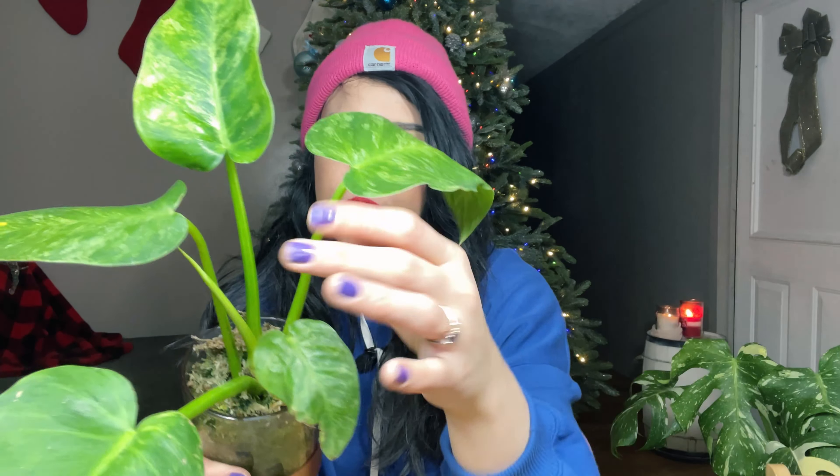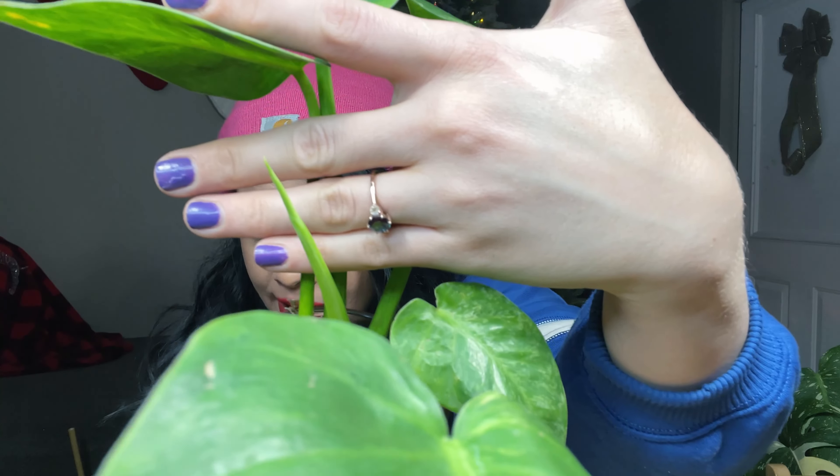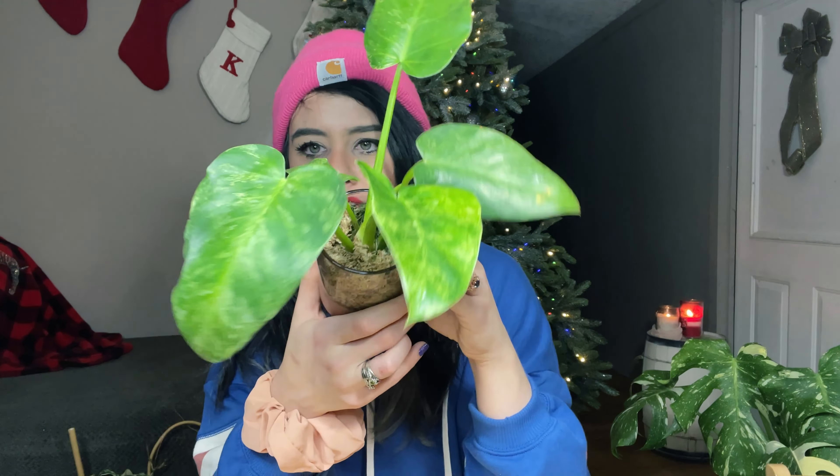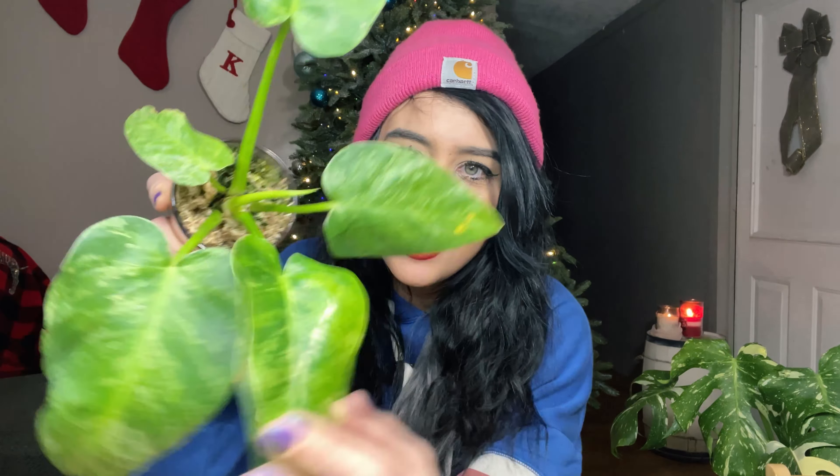A lot of variegated plants are slower growing because of chunky white variegation in the leaves. This one, however, seems like it's going to be a really vigorous grower. It's already working on pushing out its next new leaf. I'll be super stoked when this guy gets massive — my green giganteum is already super-sized compared to when I got it. Really fast grower, really pretty variegation, and I don't have to worry about leaves turning crispy because there's not too much white variegation causing that issue.